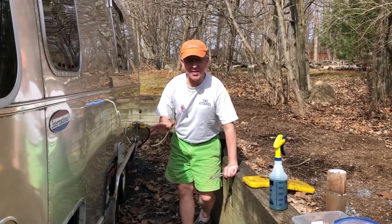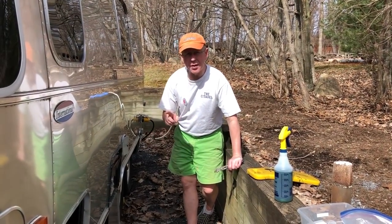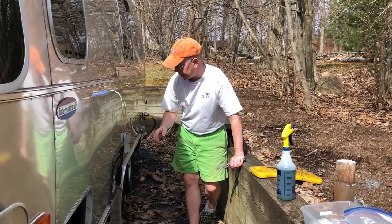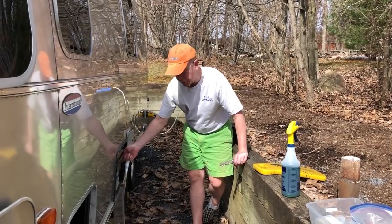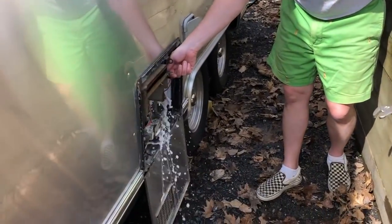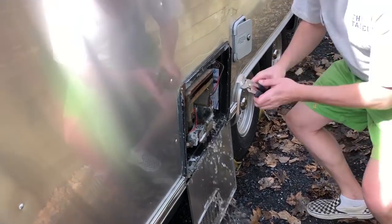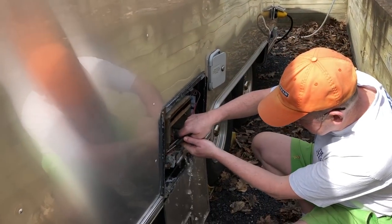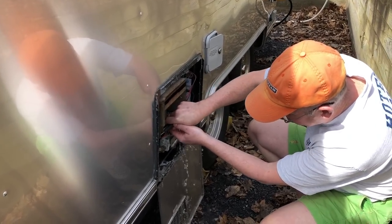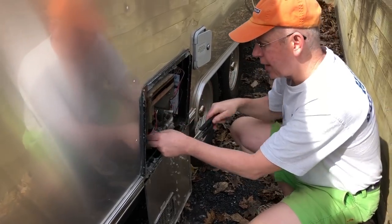All of our solutions have sat for well over an hour, probably pushing two hours. So what we're going to do is drain our hot water tank of the chlorinated solution. We'll first put the pressure relief valve because it is under pressure since we pressurized it. We're just going to go ahead and unscrew it and let it drain.